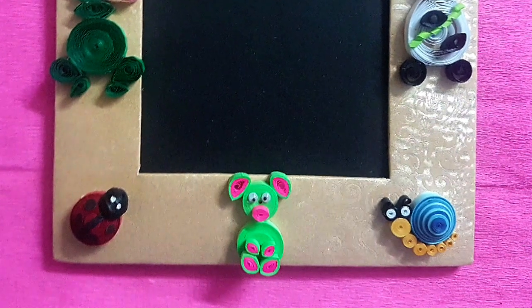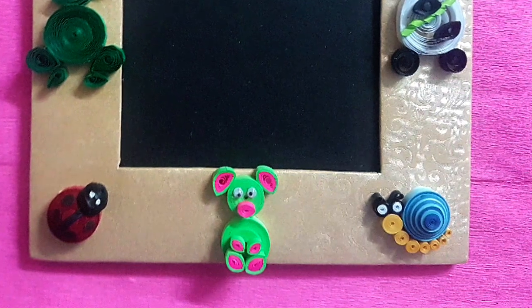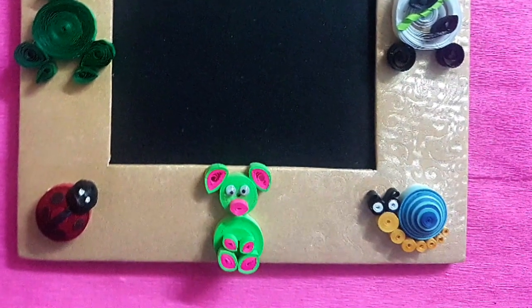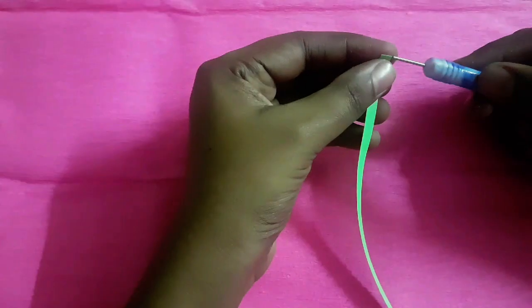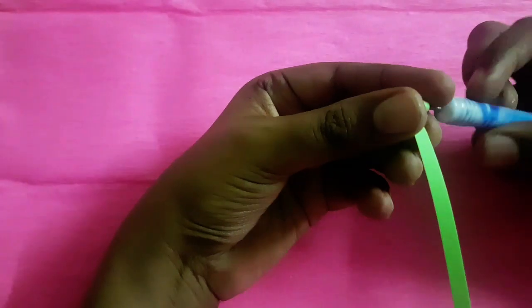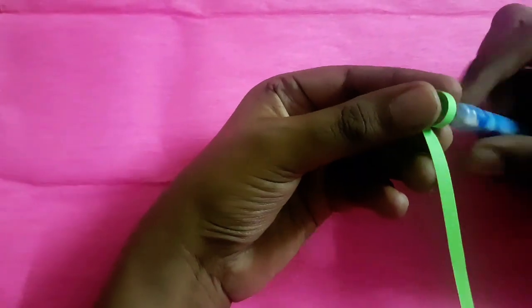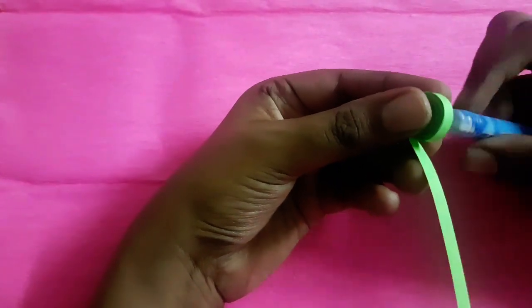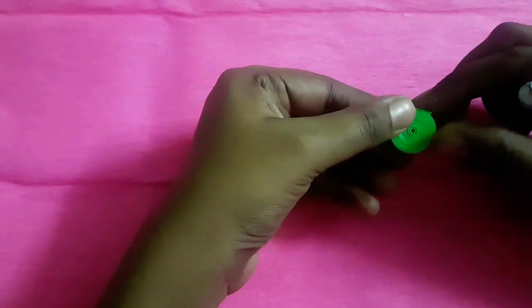Hi viewers, welcome back to Kala Style. Today let me show you how to make this cute teddy bear using quilling paper strips. To make the teddy bear's body, we need five paper quilling strips. I have connected all five — each strip has 45 centimeter length. Now I'm making a tight coil, apply some glue and just secure it.